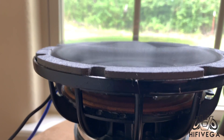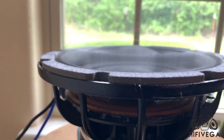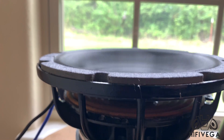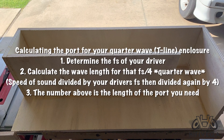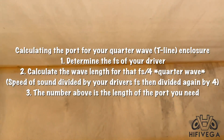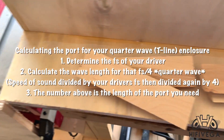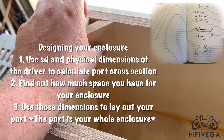I'm no expert in this field, but I've been doing some research and I will walk you through what I've learned, and give you guys a little helpful guide for when you want to try it yourself. Let's start off by calculating how long of a port we need. We will first determine the FS of our driver, then divide the speed of sound in your area by the FS of that driver, and then again divide it by 4. That number is the amount of port you need in this build.